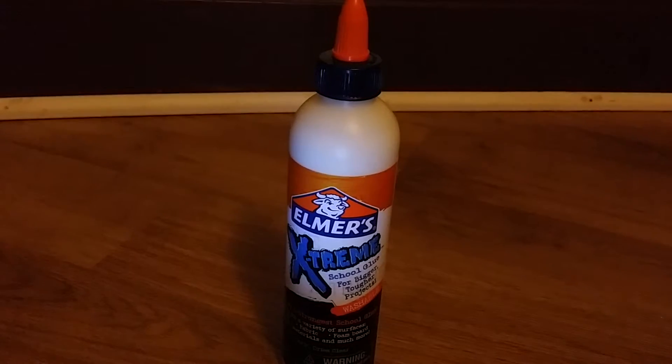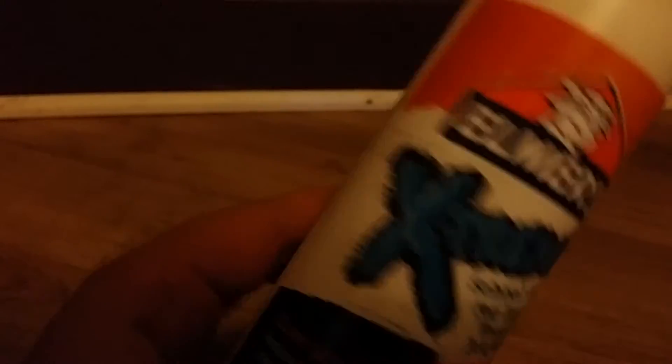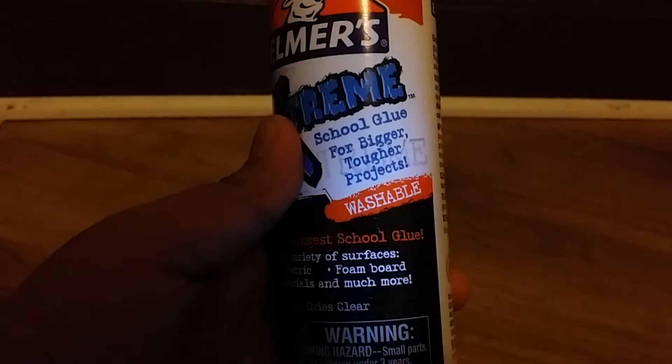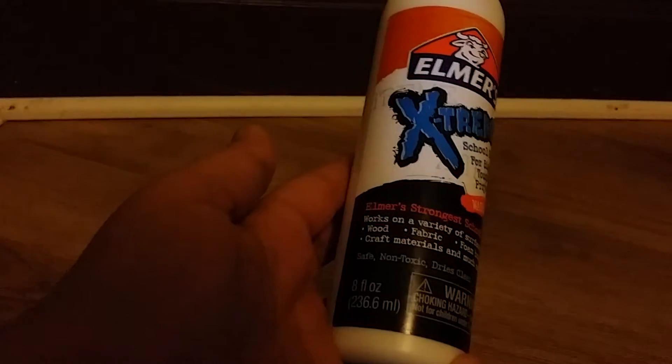The last thing I got was something I've really been wanting: it's Elmer's glue, but not any regular Elmer's glue. I'm so glad about my new phone because it actually focuses much faster than my old one. I'm going to show you it — okay, here it is. It says school glue for bigger, tougher projects, and it is washable.